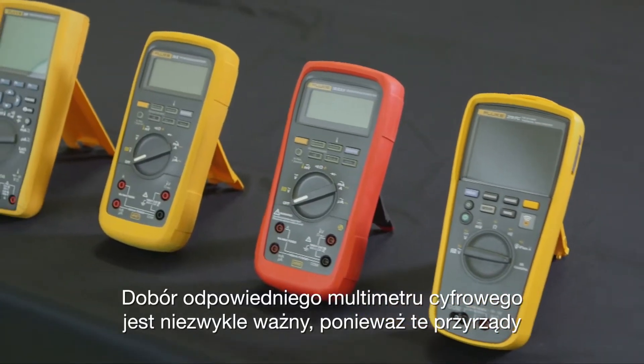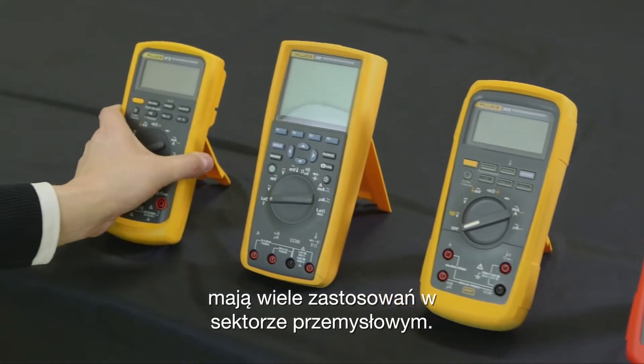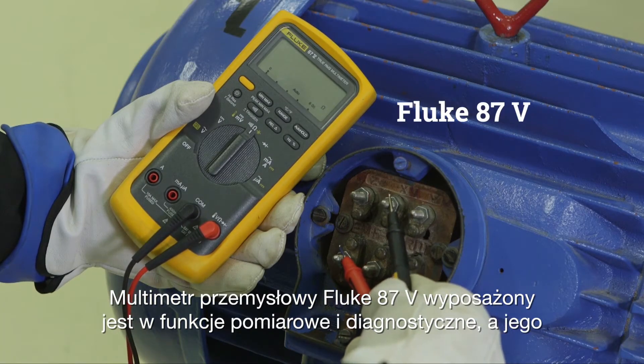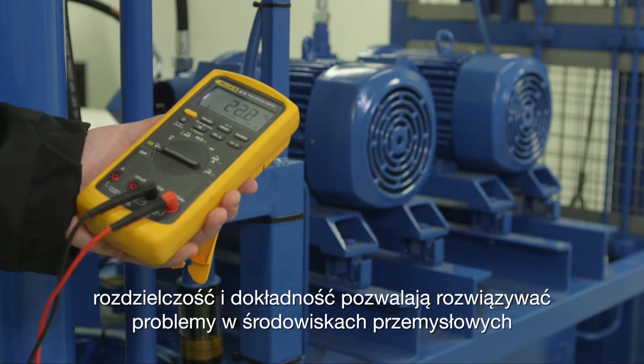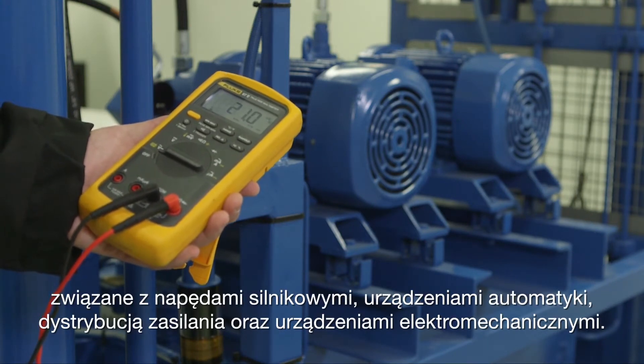It's important to choose the right digital multimeter as these devices have many applications in industrial environments. The Fluke 87-5 industrial multimeter has measurement functions, troubleshooting features, and the resolution and accuracy to solve industrial problems on motor drives, in plant automation, and power distribution.